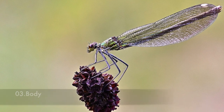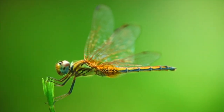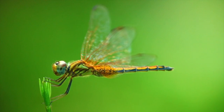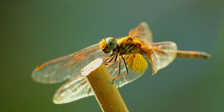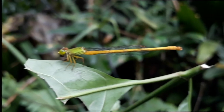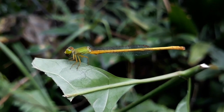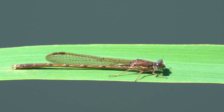Next, we are going to talk about their body. Dragonflies have a body longer than two inches and they also have a thick, bulky body close to its head, which gets thinner as you go down towards its tail. On the other hand, damselflies range between 1.5 to 2 inches and they do not have as thick a body as a dragonfly.